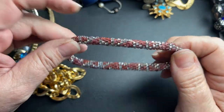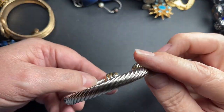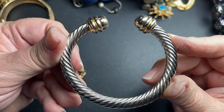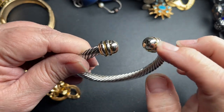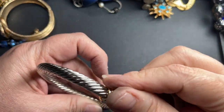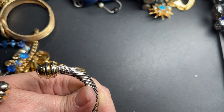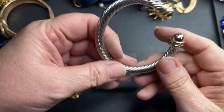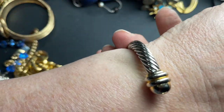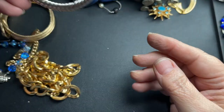This is a bangle with silver tone and gold tone — it is not magnetic. It is in that David Yurman style, but I do not see any signature and it's not sterling. It is movable, and that's what it looks like on my seven-and-a-half-inch wrist. Nicely weighted. So let's do $9.